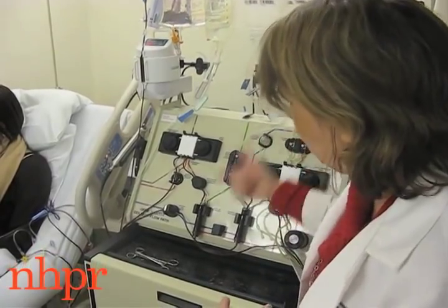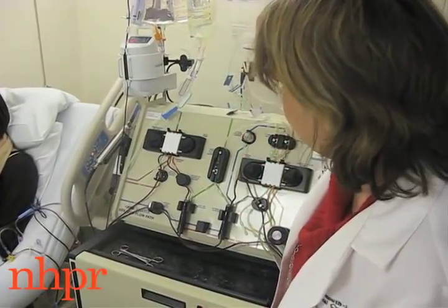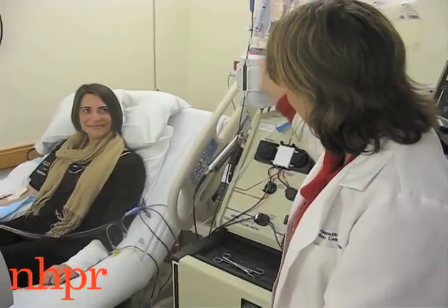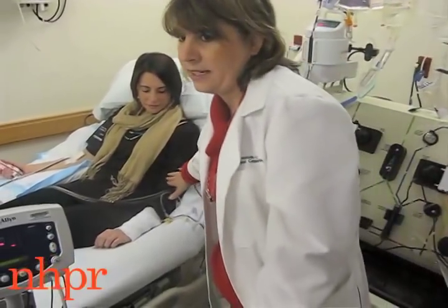As the blood is going through, it's separating it out and collecting the stem cells. This tubing going through here is a blood warmer, so that Emily doesn't get chilled. And then the blood is going back to her through the second IV line.